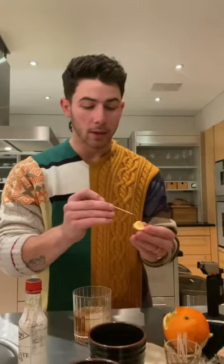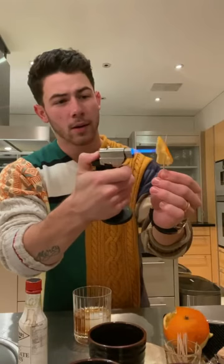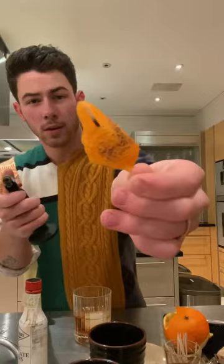And then the most exciting, fun part — be careful at home if you're doing this. This is a little dangerous, but the reward is great. A little torch here. I'm just going to light up this orange rind so you get that good smoke flavor to go along with a delicious cocktail. Boom, boom, boom — just nice and sort of brown golden there. Take a look, see?